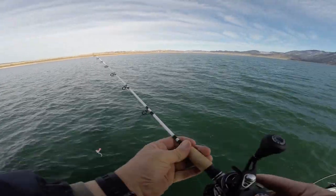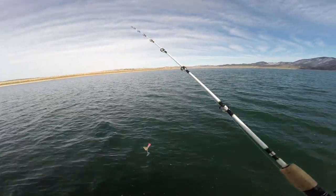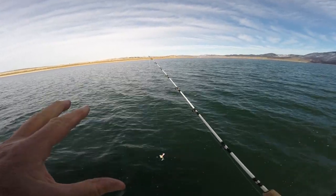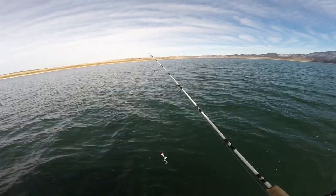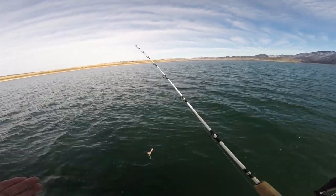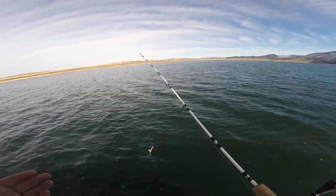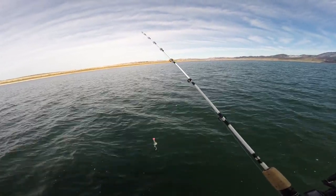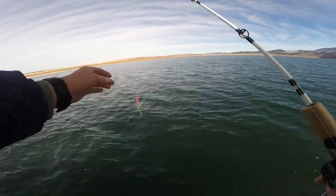Welcome to another edition of Don Alphen on Fishing. This is the second in a three-part series about the transition from summer to fall, and now I'm in Lucerne Bay, and I'm going to be showing you some things, hopefully, about catching fish out here in Lucerne.